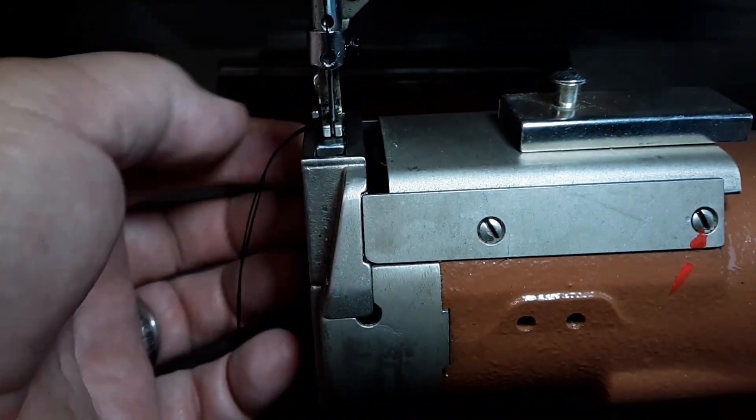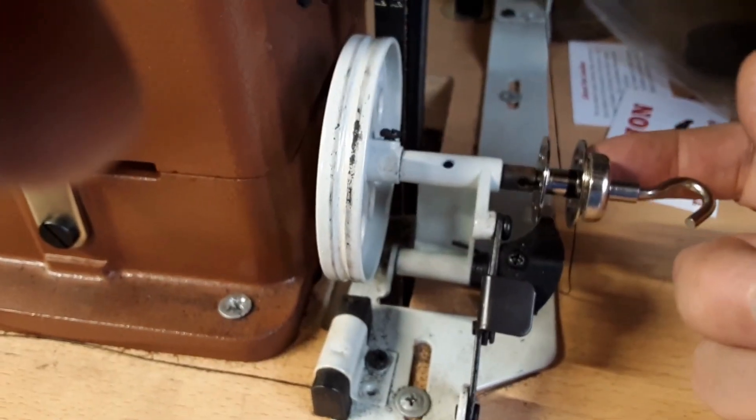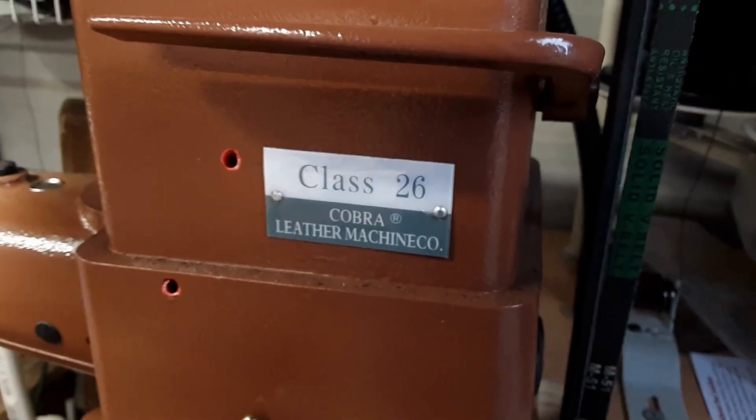A lot of times if you're trying to sew, you're going to hold it with one hand here and then you've got to hold this thread there for a second. Just get you a nice magnet, stick it right there, hold that thread in place. And that's how I do it on my Leather Machine Company Cobra Class 26.